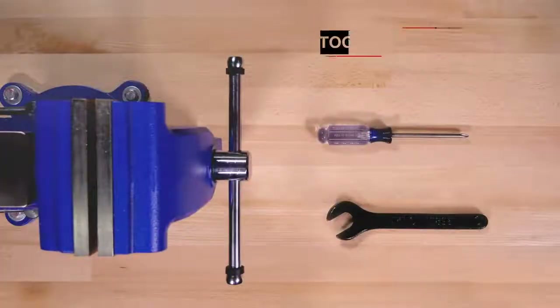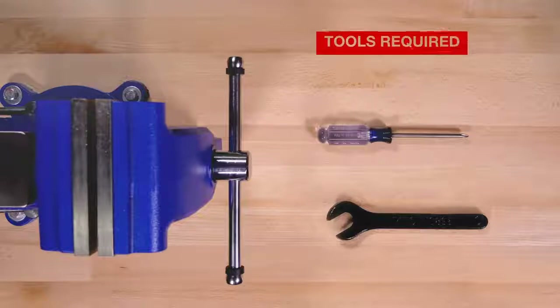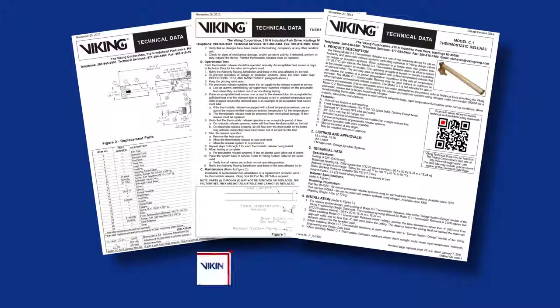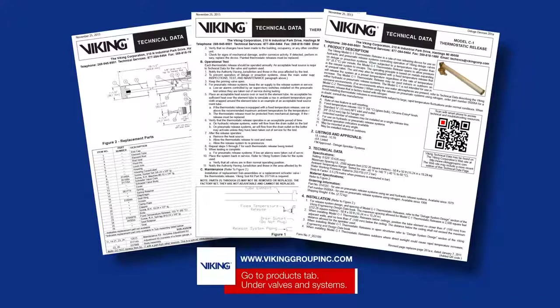Here are the tools that will be needed for the repair parts. Prior to working on the C1 thermostatic release, refer to the appropriate technical data sheets for placing the system out of service.